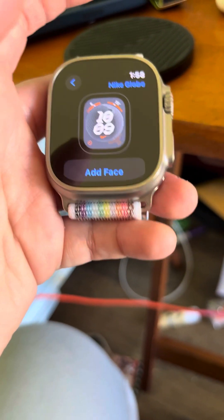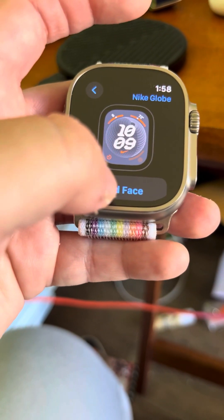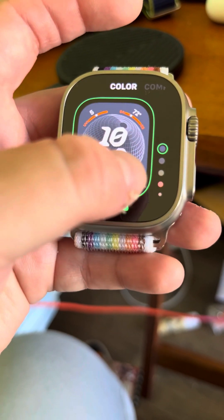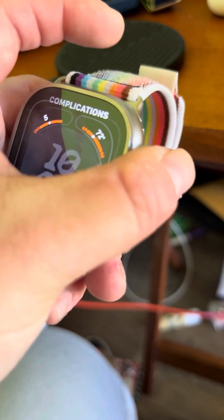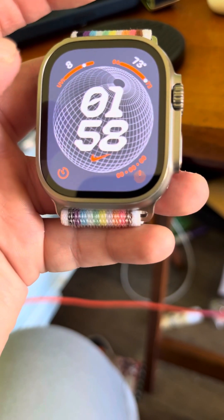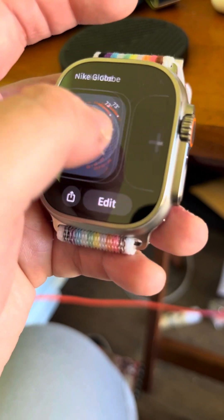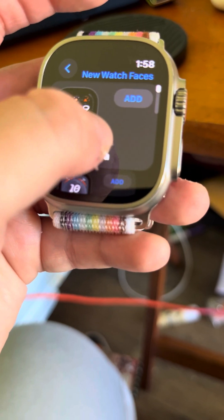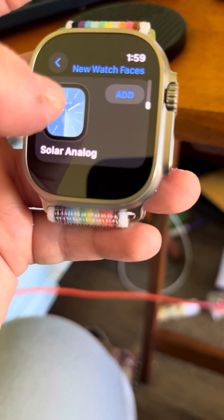Something they were talking about and showing at the Apple event. So add face. You can choose different colors and your complications. I think that's pretty cool. So next let's go ahead and add another face. We already added modular ultra, Nike Globe, and Snoopy.